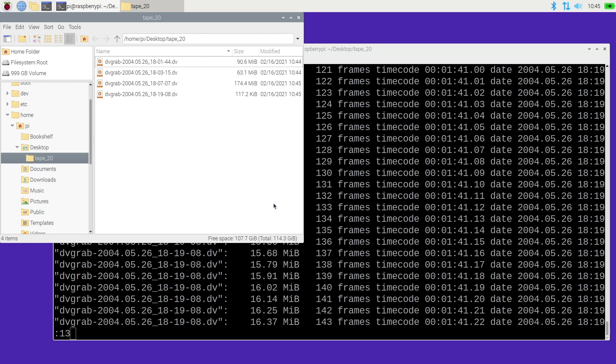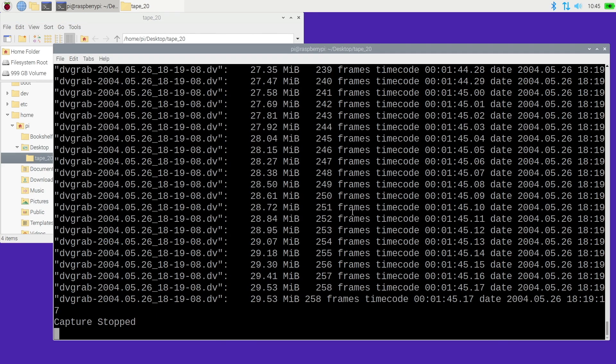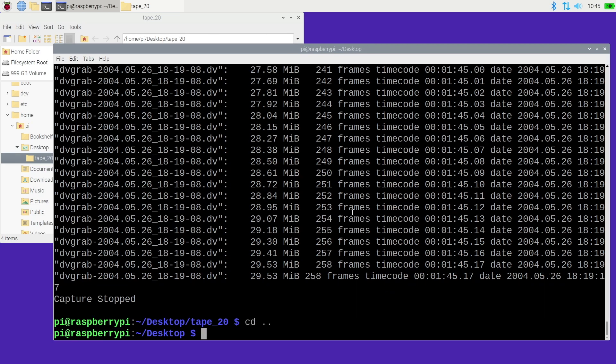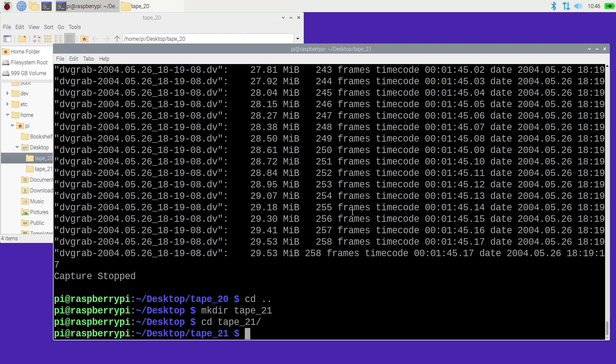If you're batch converting, let this run until the whole tape is done. I'll hit Ctrl+C to cancel since I've demonstrated enough. Now you could type: cd .. to go back a directory, then mkdir tape_21, then cd tape_21. If you want to run the previous dvgrab command just press the up arrow a couple of times to go back through the command history, swap out the tape, hit Enter again, and it will import the next tape.